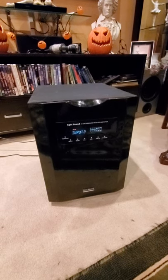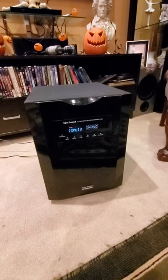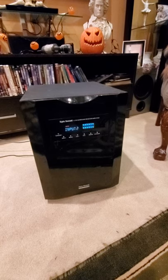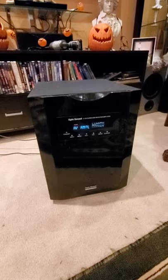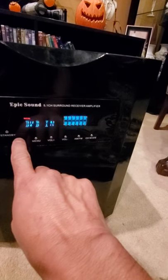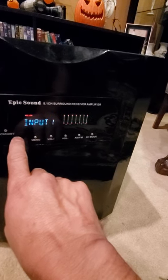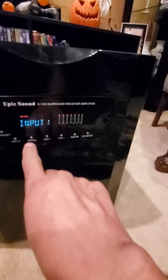Here we have the Epic Sound 600/700/800 — this is the 5.1 channel surround receiver amplifier. It's got a spectrum analyzer in the front with dancing lights. You have your standby, power on and off, and your input button so you can switch it to FM or AM. We're going to leave it on input one.